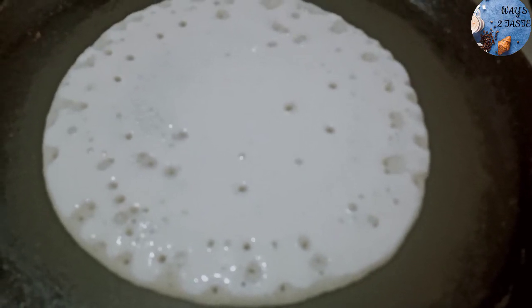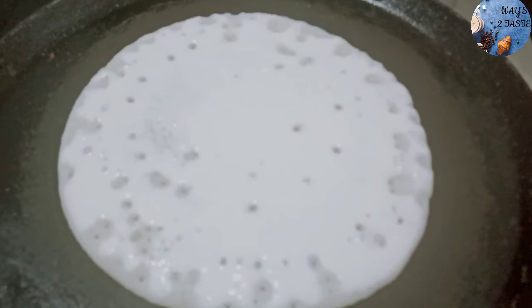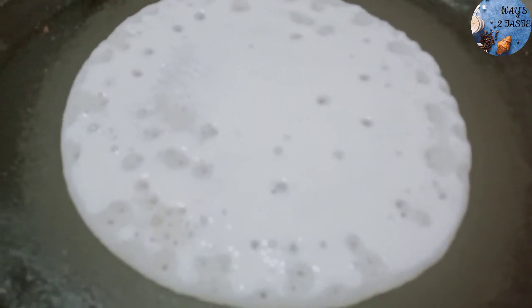After cooking, I will cook this. I will cook it for 5 to 6 cups. I will cook this.